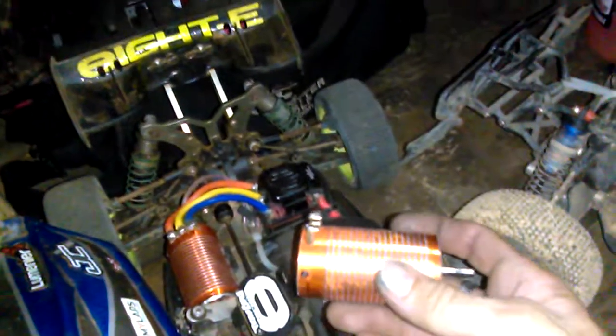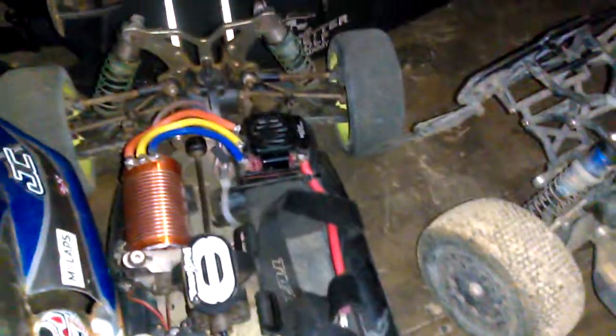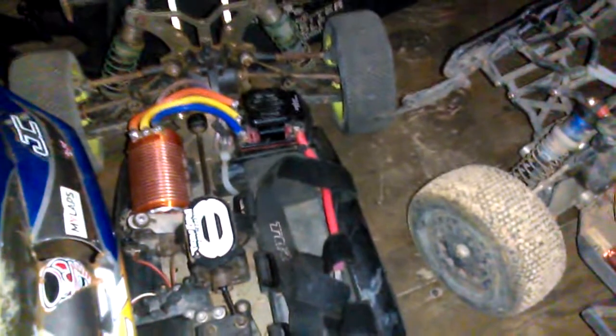I've been using a 2000KV sensored GhoulRC motor and it's been awesome. I saw they also have a 2250KV sensored motor so I got it — it's $50 instead of $42 — and it has a nice amount of top end I was looking for without having to change my gear ratio or pinion. I've already run two races with it and it's been reliable, strong, and never glitched.